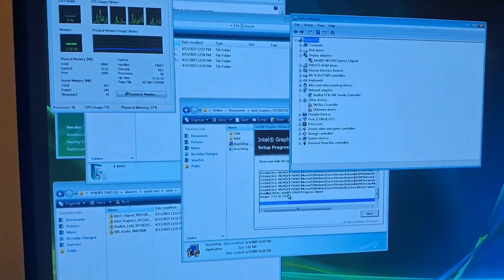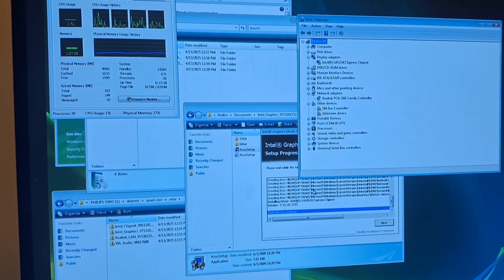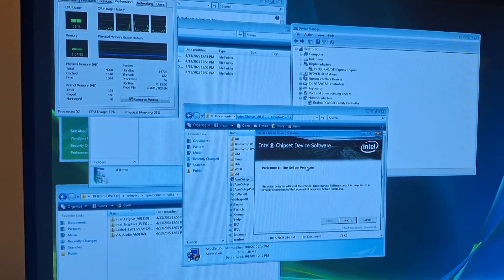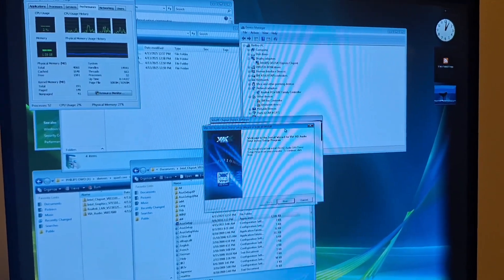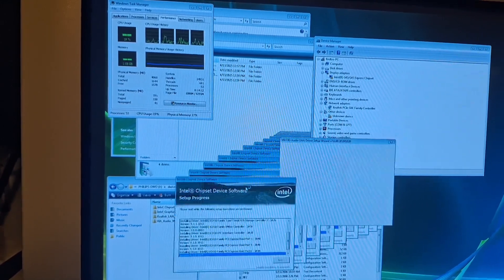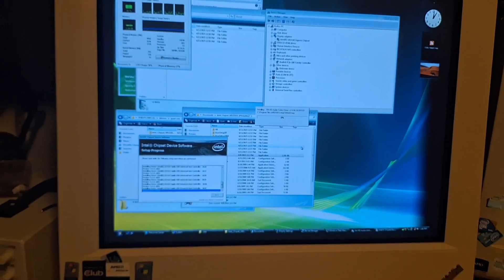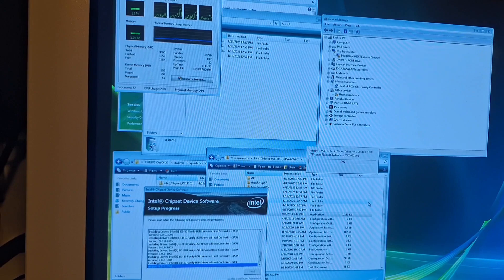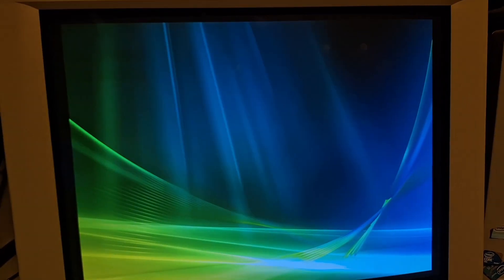Is it finally gonna find the drivers? Can I play Minecraft on this thing now? I don't even have internet yet. The chipset is next. I didn't do the audio yet. And the final unknown device should be done now, with all the refreshing going on.